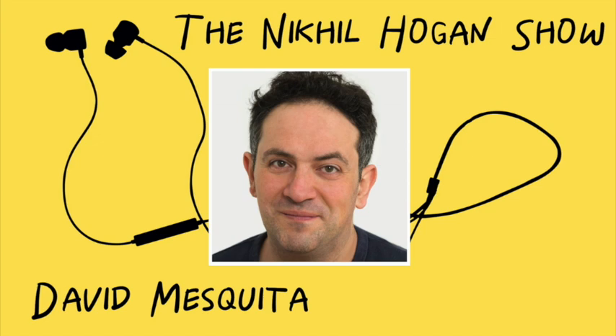Hello, and welcome to the Nikhil Hogan Show. My guest today is Professor David Mesquita. He teaches ear training, sightsinging, and historical solmization from the Renaissance through to the Romantic era at the Schola Cantorum Basiliensis. His research focuses on Spanish music and music theory, as well as improvised counterpoint. Professor Mesquita, welcome to the show. Thanks, it's a pleasure to be here.